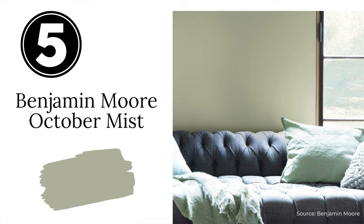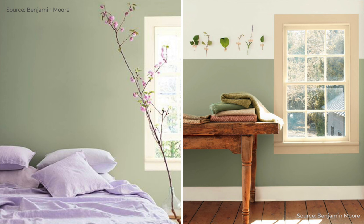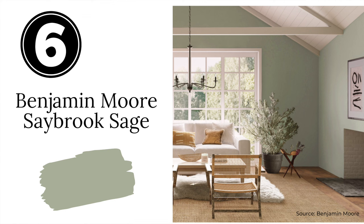Next up is Benjamin Moore's October Mist. October Mist has become very popular over the last couple of years after being named Benjamin Moore's Color of the Year for 2022. It's a really nice, balanced sage green that is serene and relaxing. You can use October Mist anywhere from bedrooms to bathrooms and even the main areas of your home.